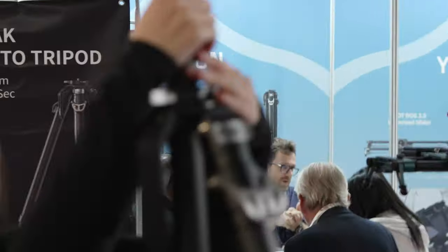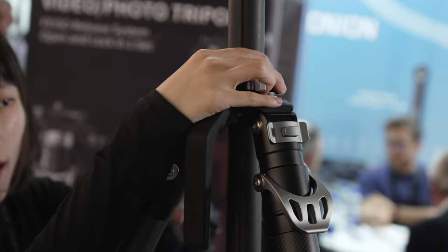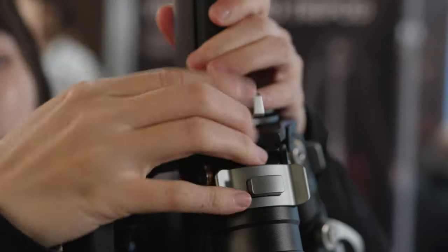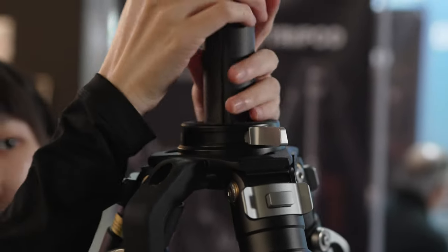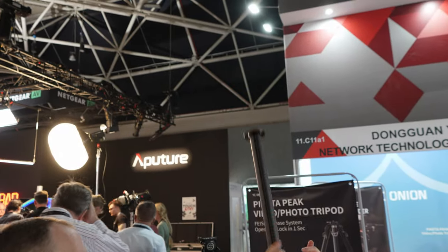There's also a central column — you can take it out, take the whole base out, and switch to the fluid head. It's basically a half-ball with a center column. The maximum height goes up to 185 centimeters, and you can also place it upside down.